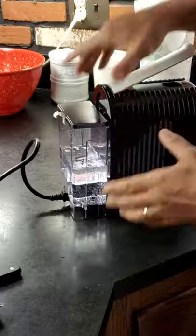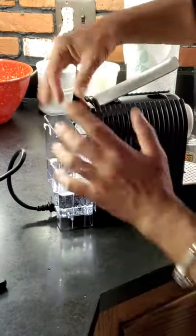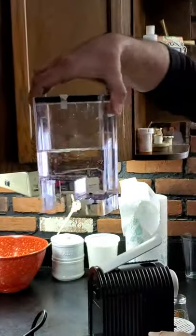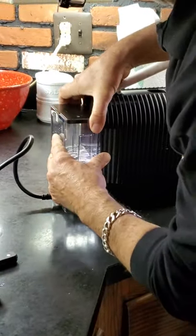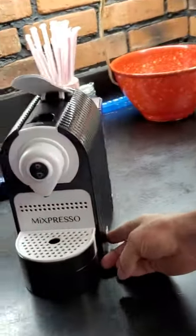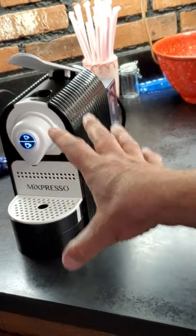The tank is in the back — I already opened the machine. You don't need to take it out every time; you can just open it and put water in. Make sure there is water at all times. If you take it out to clean it, you can slide it back in.